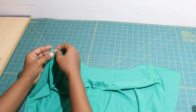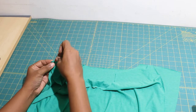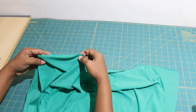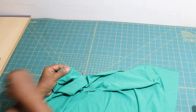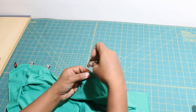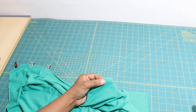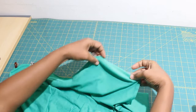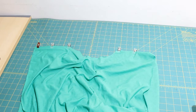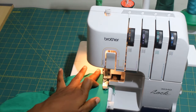Next, we will take the front and back of the dress and pin them right sides together at the shoulder seam. Sew them with a 3/8 inch seam allowance.